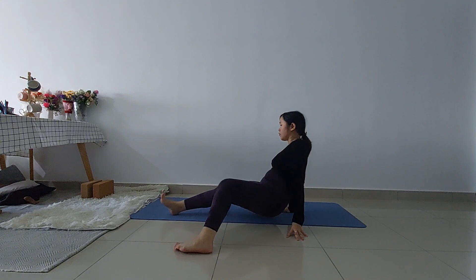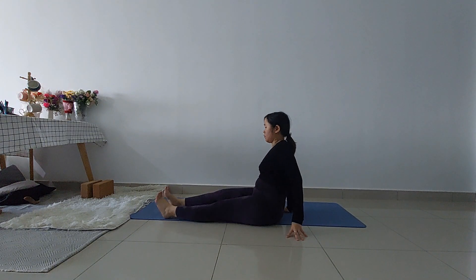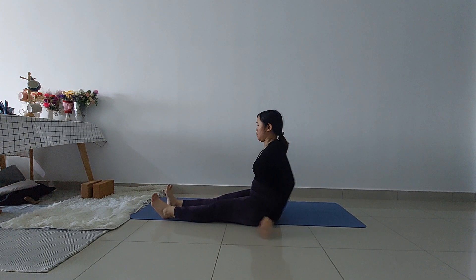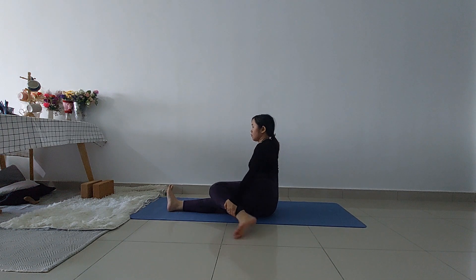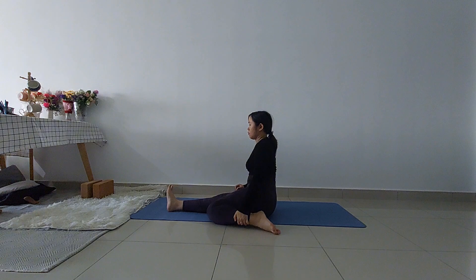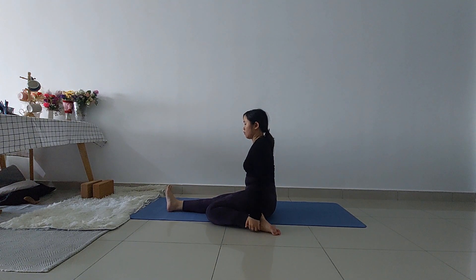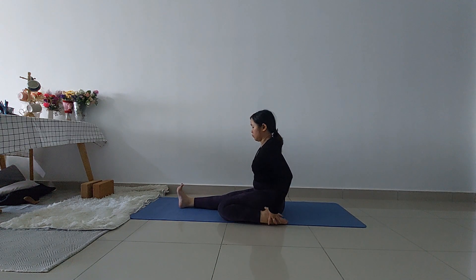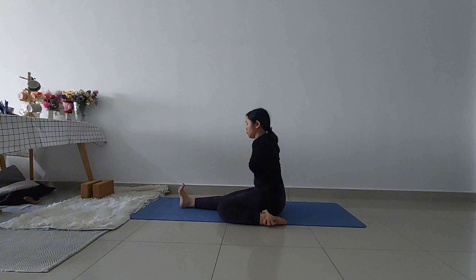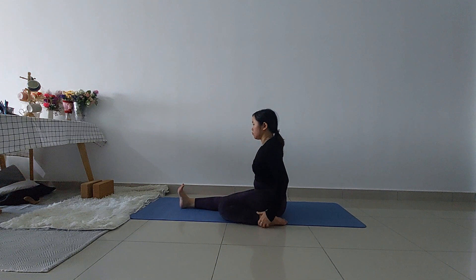Begin by sitting on the floor with your legs extended in front of you. Then slowly bend your left knee and bring your left foot to rest near your left hip. Your left heel should be close to your butt. You can lift your body up a bit to adjust your sit bone firmly on the ground.